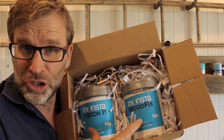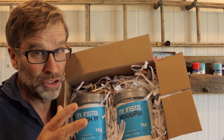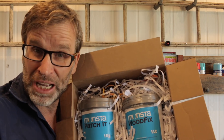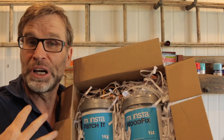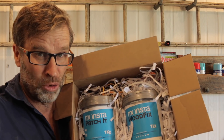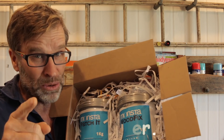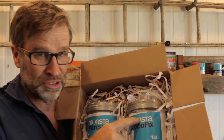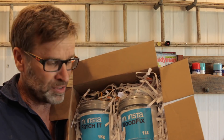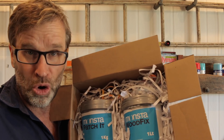Now these two products were sent to me from a company called Monster Paints. They're a relatively new company here in Australia. They gave these to me free of charge to give you guys my initial thoughts on how their brand spanking new product performs. For the record, I am not getting paid in any way, shape or form from Monster Paints to do this review. It is just my initial thoughts on how this stuff performs, whether that be good or bad.